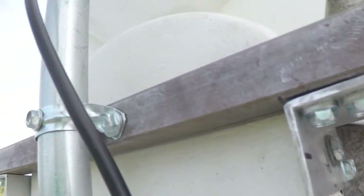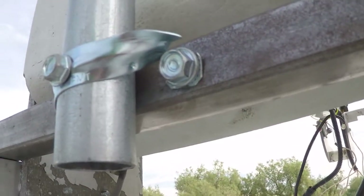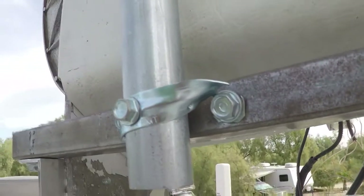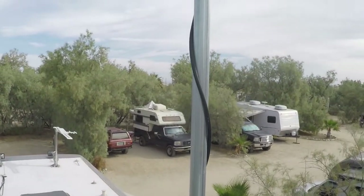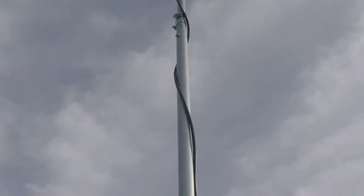I used a pipe strap — a conduit strap — but I wasn't really happy with those. If you look at this one, I tore the strap itself; they're kind of thin, so I do plan to fix that with a piece of plumber's tape. Looking up the shaft, here's the mount of the two conduits together.